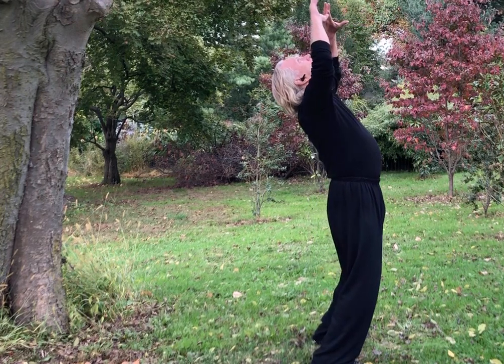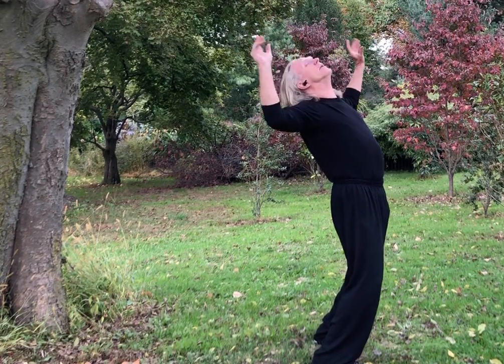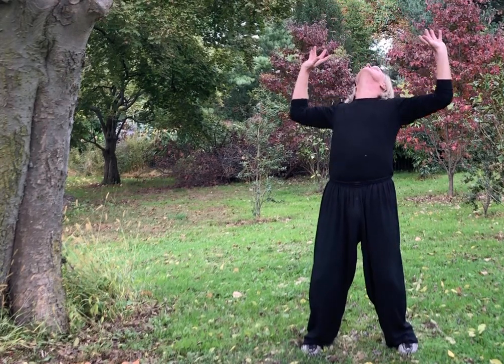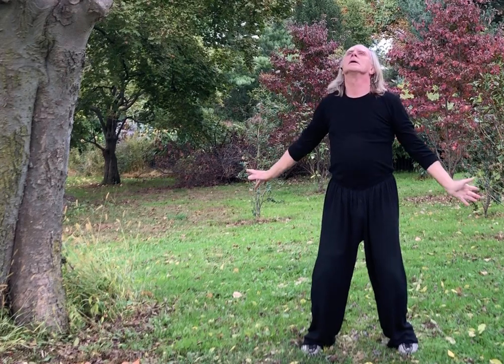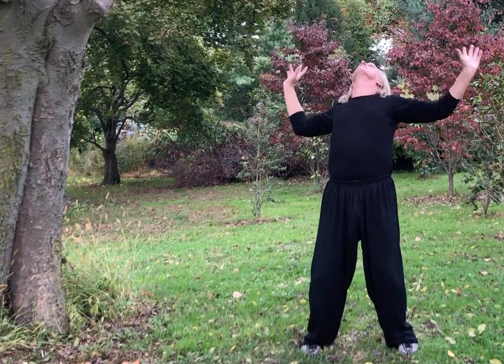Now we're going to do big circles. You arch your back, hands come back, inhale. Then as you exhale, you round your back, sink down, hands come down, then inhale and arch your back again. So inhale, arch your back, and exhale, round your back, hands come down. You're exploring the range of motion in your shoulders and your back, and also giving your legs a bit of a workout.